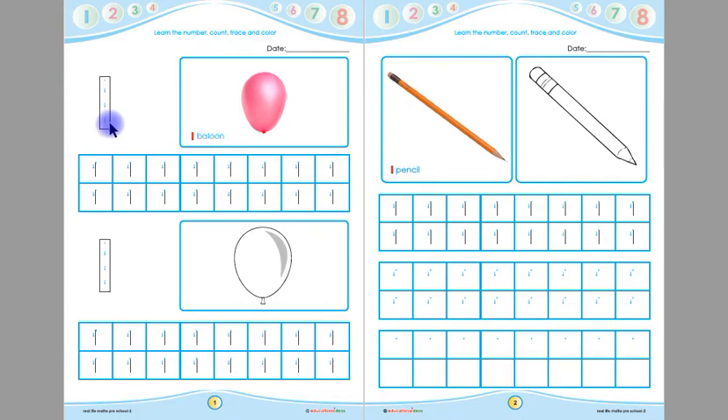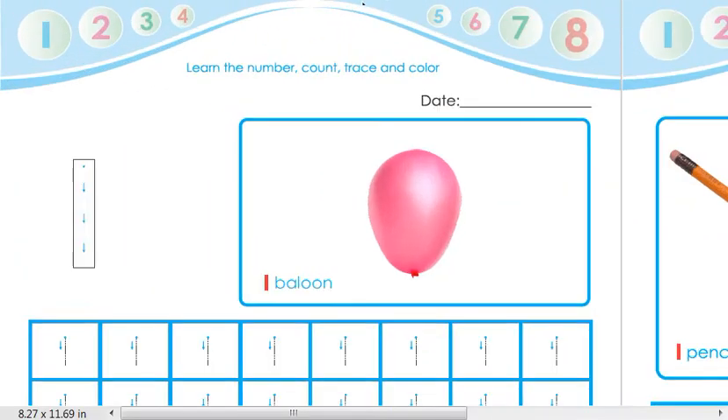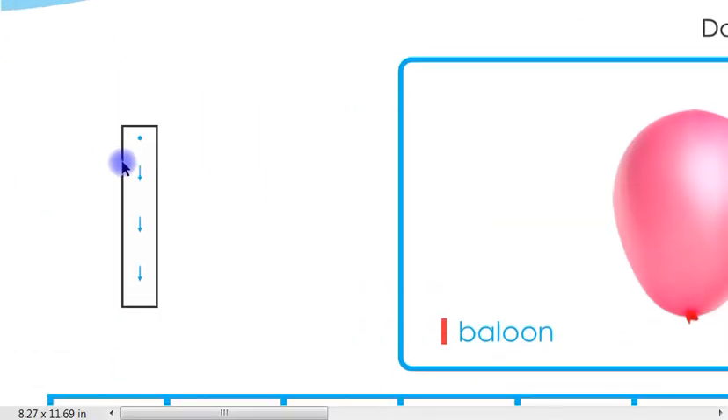Children, now you have to trace this one. Remember children, you will put your pencil on the starting point and you have to follow the arrows like this — one. Put your pencil on the starting point and follow the arrows. Children, you have to trace this one five times. Remember, you will put your pencil on the starting point and follow the arrows.